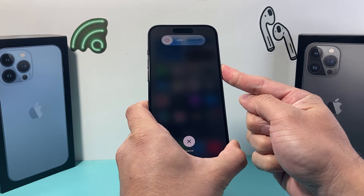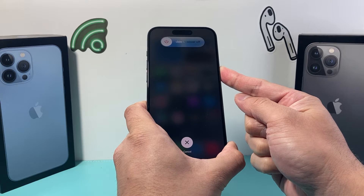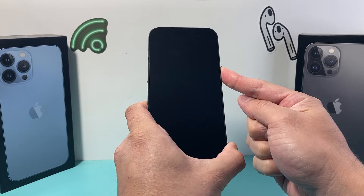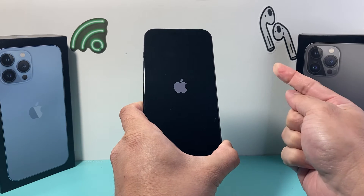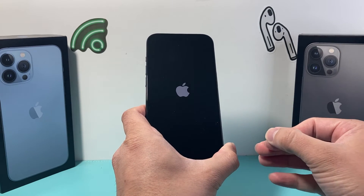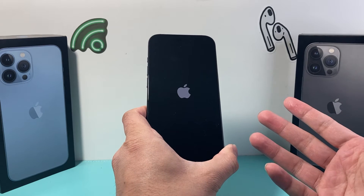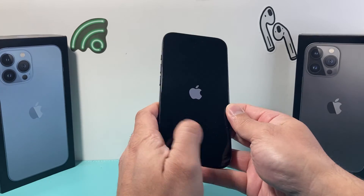Now it's going to pop up 'slide to power off' — you do not need to do that, because that will be just a normal turning on and off. We need to keep holding and force it to shut down. Once we see the Apple logo, let go of that side button. All that does is shut down the phone software and then reload the code. So if there's a software or hardware related issue going on, it'll fix it.